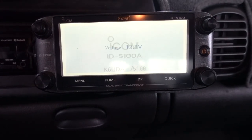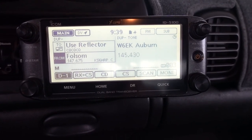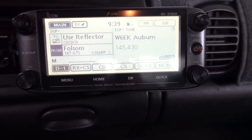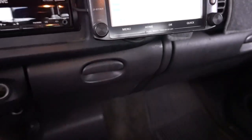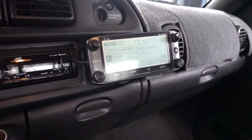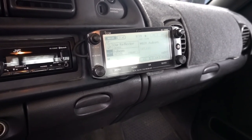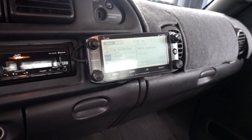Right now the screen looks fantastic — very, very visible. But when it gets hot, this thing absolutely goes away. From my driving position, it's quite a bit more faded, quite a bit less readable from the angle.